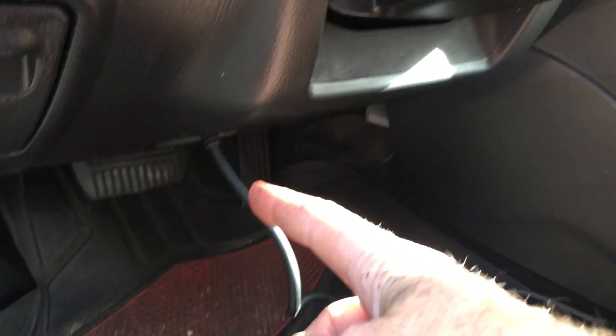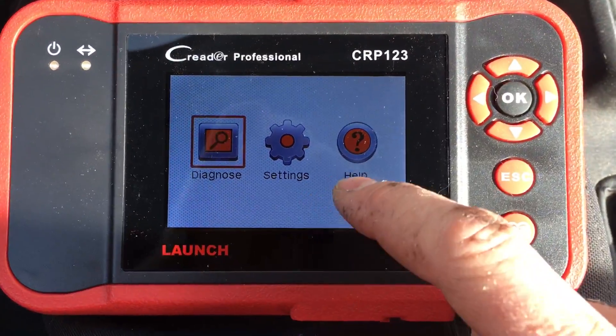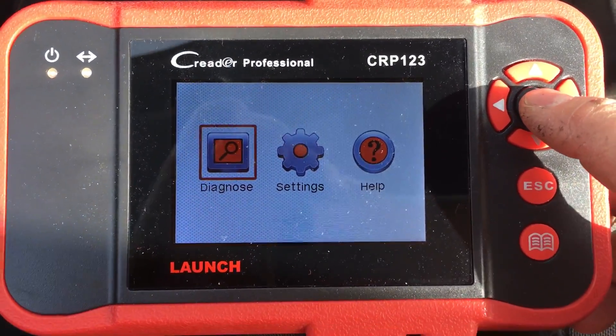Now plug it into your car. Cars are gonna have somewhere under the steering wheel a connector for it that's pretty obvious, and you just hook it up to that. It's not a touchscreen, so all the navigation is gonna be done via this thing. So you hit diagnose.